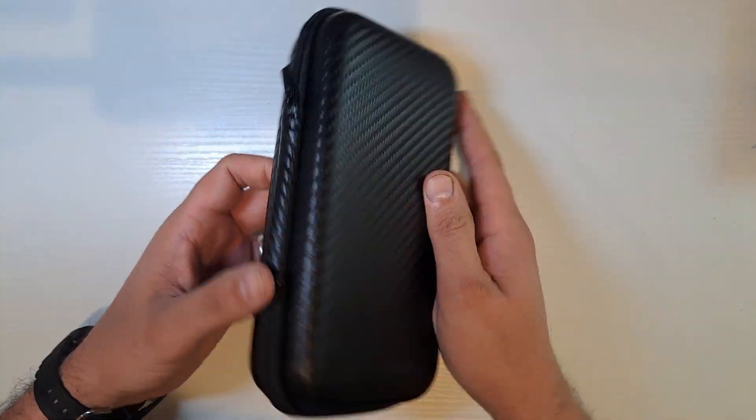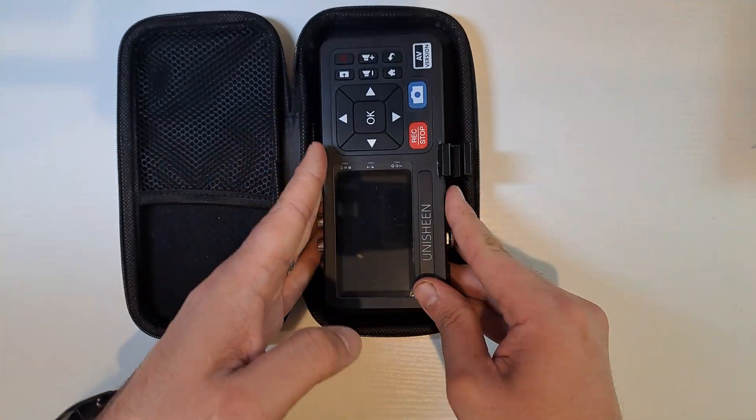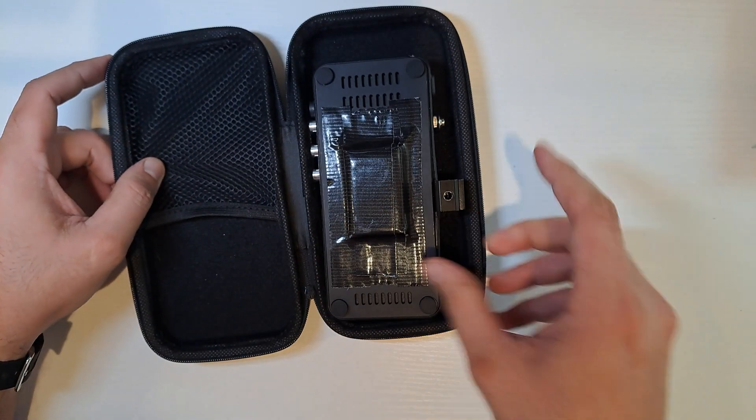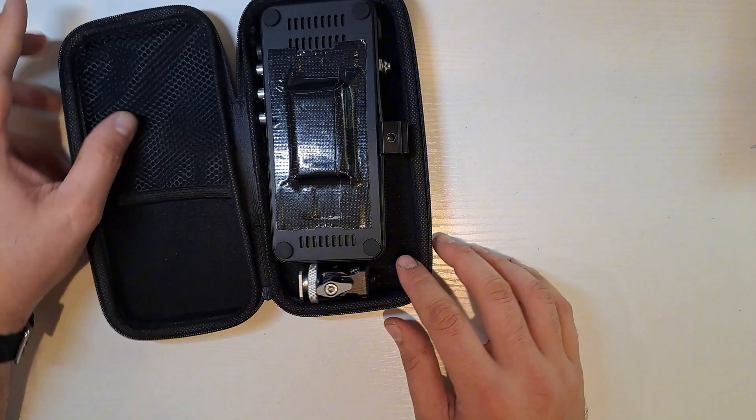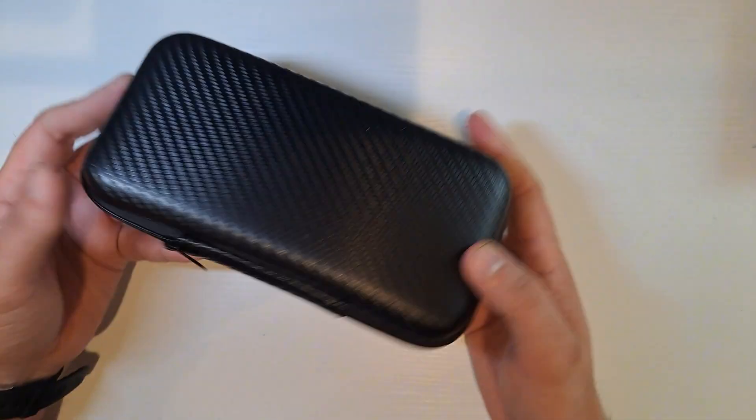And finally, I have to confess I'm a bit obsessed with having a case for everything. I just can't stand having my gear scattered in a drawer, so I found this case on AliExpress for just $3 — and it fits perfectly, even with the charging cable and the monitor mount inside.